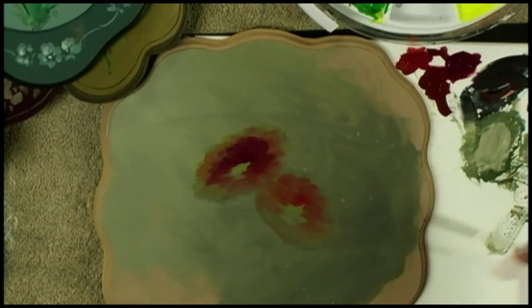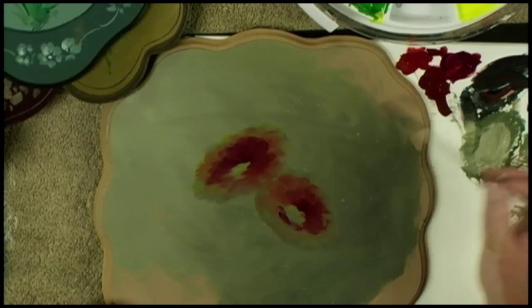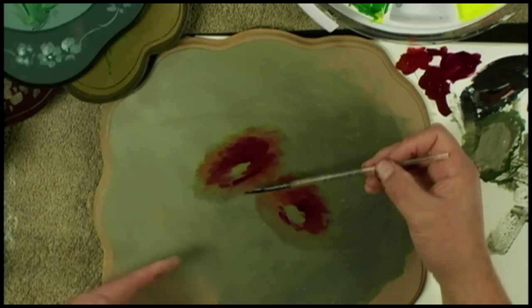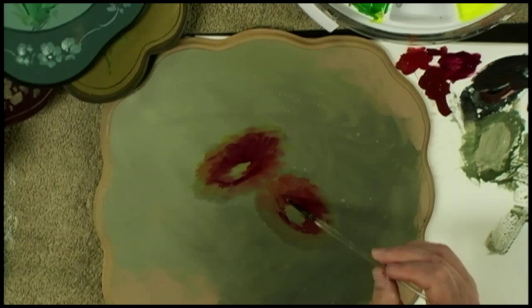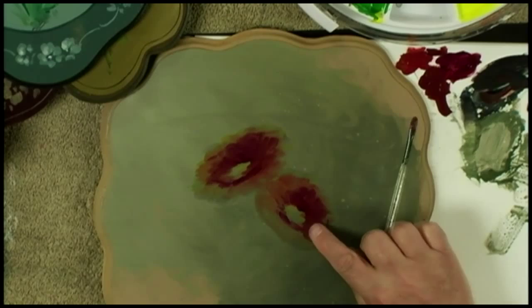I tend to put the cool color down here where the center shadow would be. You don't want to come out here into the warm area of the flower — keep it to the back of the flower or very close to the contact area, the shadow area from the center. Cool color belongs where there is no light. You can move this around, and I'll change fingers — don't forget to wipe your finger too.